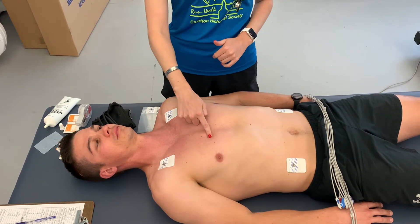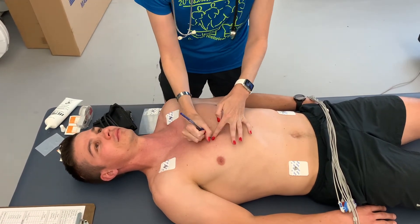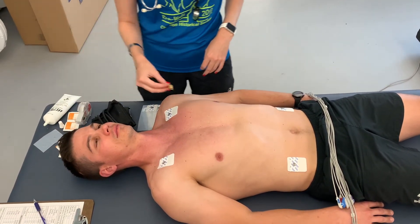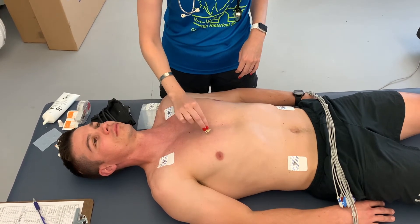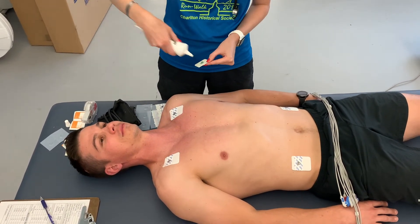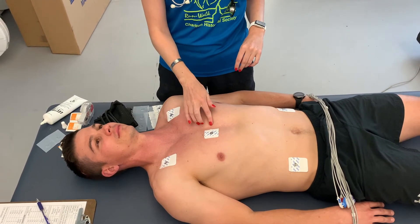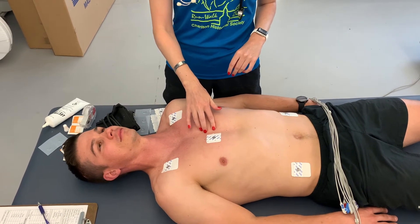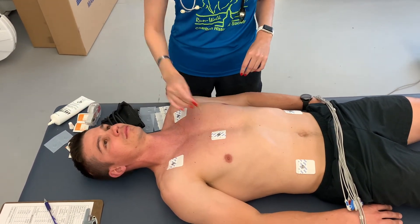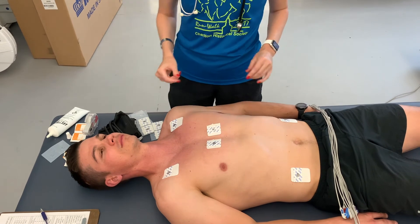Once you've found your spot, you can mark it so you don't lose it. Then go in and scratch the area. V2 should be a mirror image on the left side of the sternum — again, make sure you're in an intercostal space prior to placing this electrode.